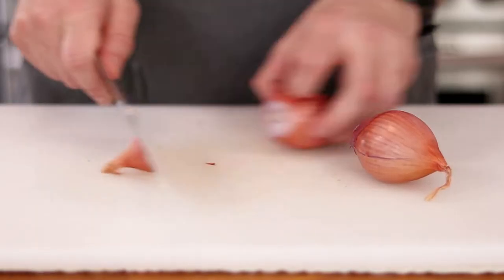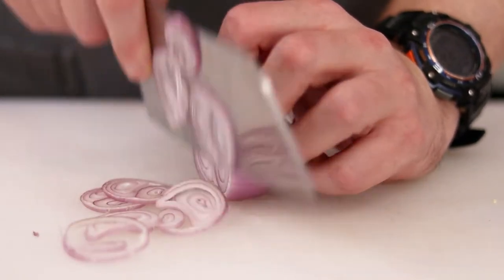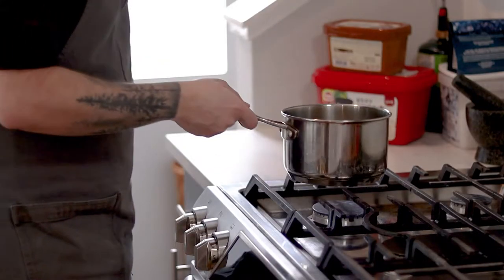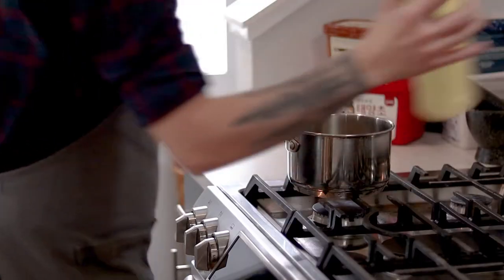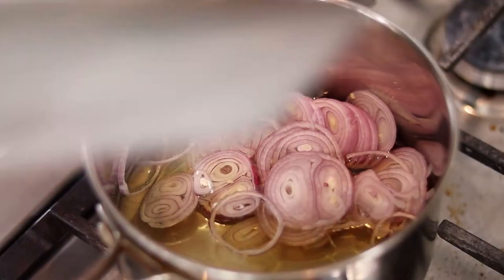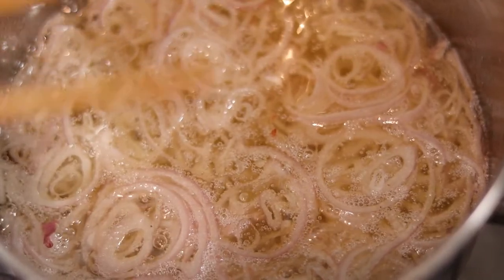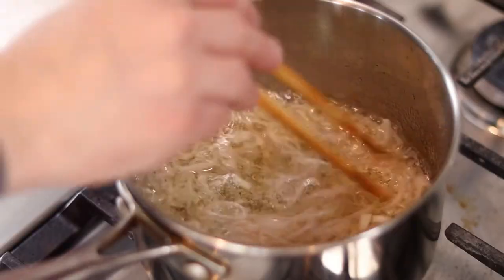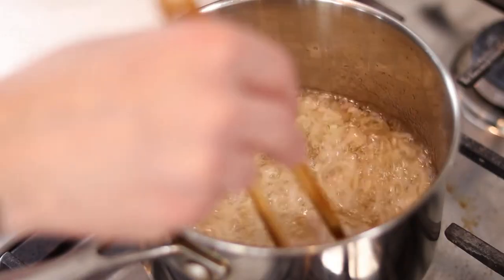We're going to start by peeling and thinly slicing two medium shallots. You can use a mandolin for this but precision isn't necessary here. Then in a small pot set to medium low heat, add about 2 inches of a neutral cooking oil like canola. Add the sliced shallots and give them a stir, just breaking them up a bit. We're going to continue to cook these on medium low until they slowly start to fry. This will take around 10 minutes or so, but you don't have to baby them, just give them the occasional stir.